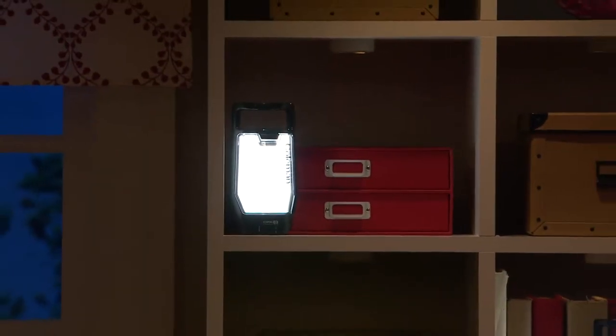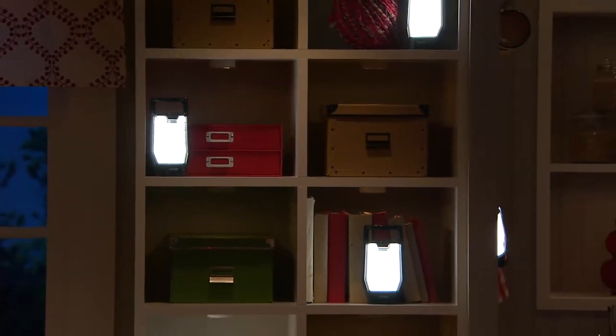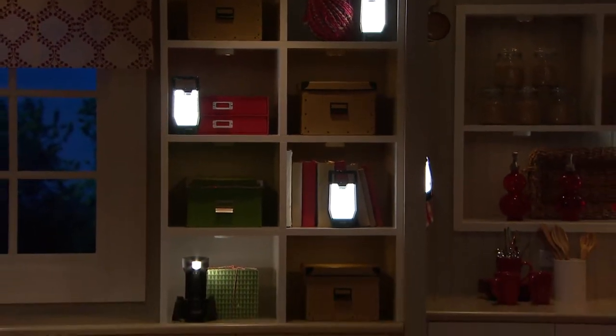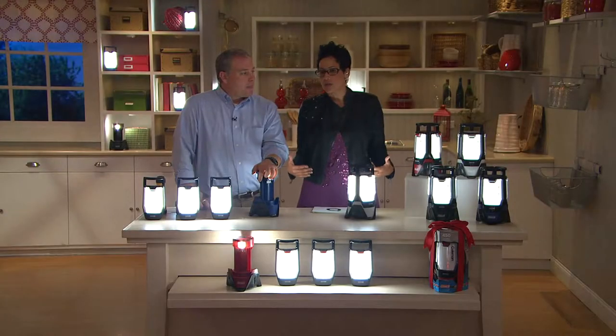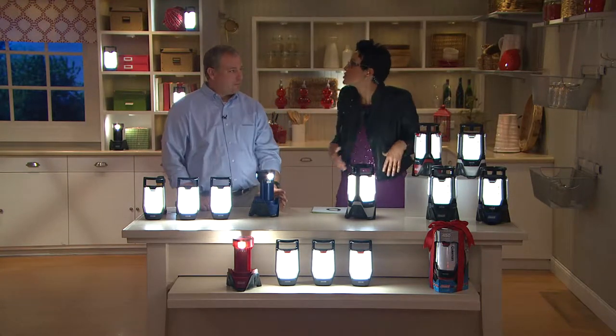Susan said you couldn't buy this on the vineyard for this price. Look at the retail value — $96 is the retail value. Here at QVC we're under $64, so that's a $32 difference. And even if you do find it out there for $96, you're only going to find it in red. Maybe you want the silver or the black — now you can have that.